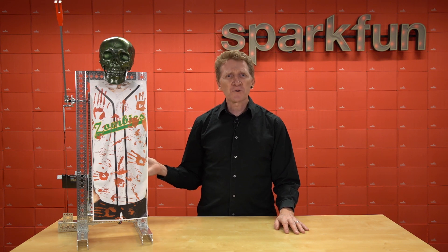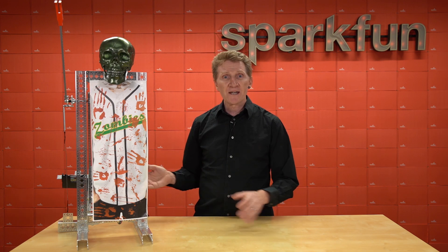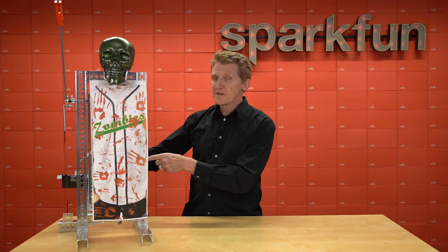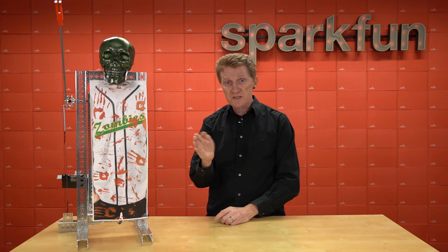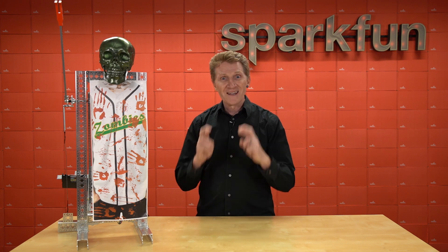There's still a little bit more work I have to do before Halloween. I have to finish the hopper — I didn't quite have time to finish that. I want to be able to put all the candy bars in here. I've got this feeder hooked up to a servo, so it should just tilt back, grab a candy bar, move forward, and the arm will throw it. Ideally.